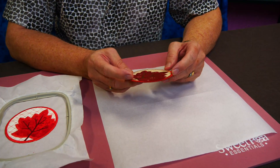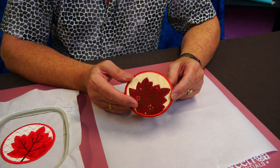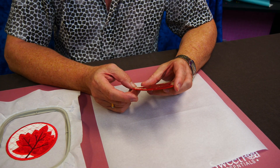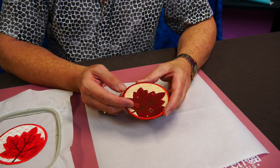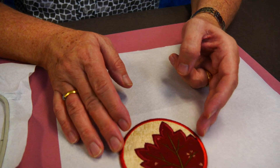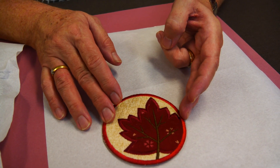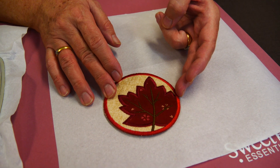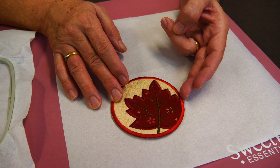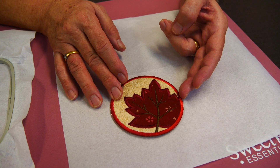We tend to use Washaway Stabiliser for these sorts of things as well, but in the not too distant future Washaway Stabiliser is going to be a little bit hard to get. So we've got to look at other options — there's Washaway, there's Heat Away, and all sorts of products out there. Tearaway, if you've got a good quality one, works just as well and is very price efficient.